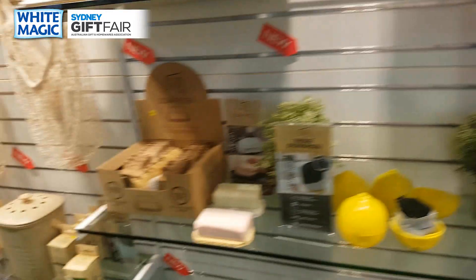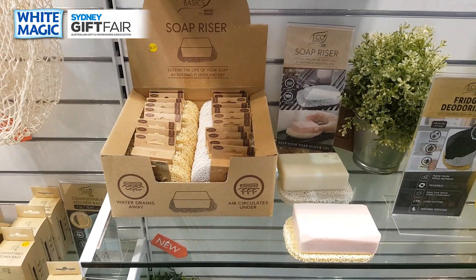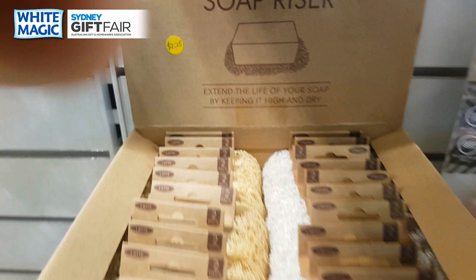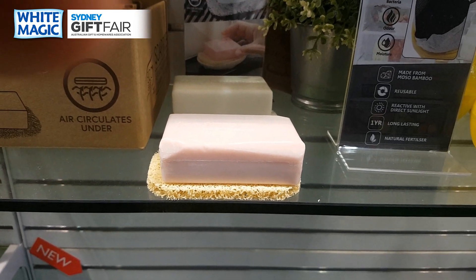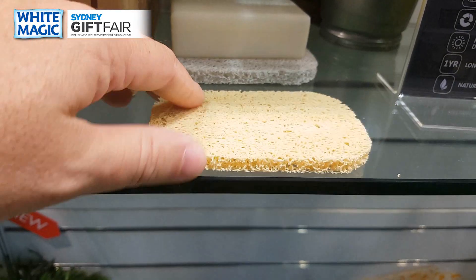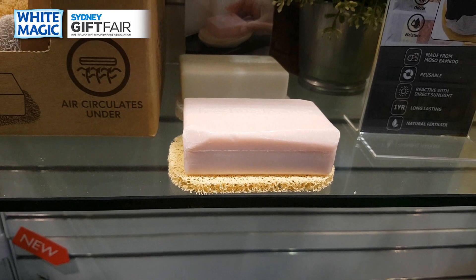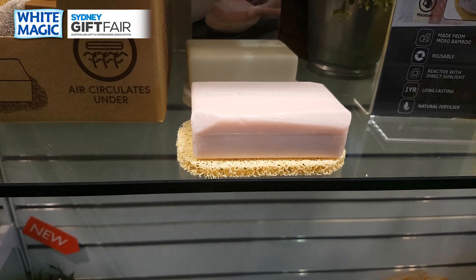A new addition for the show is the soap riser — a product made from plastic that does a great job of keeping your soap high and dry, extending the life of your soap. The logic is brutally simple: soap is meant to dissolve in water, so why store it in water? This little mesh keeps your soap about half a centimeter off the bench, allows air to circulate underneath, allows water to wick away — get more use out of your soap.